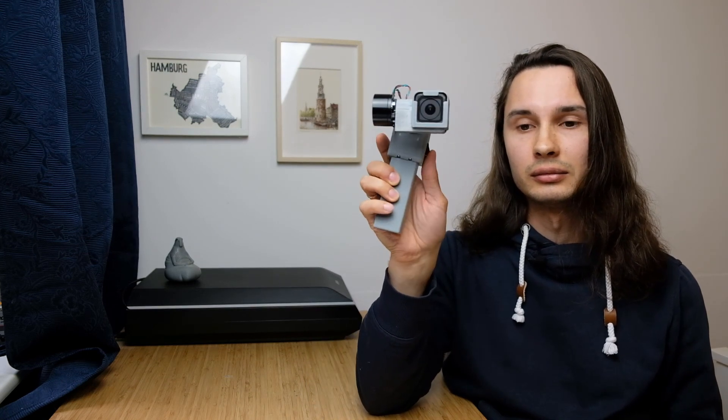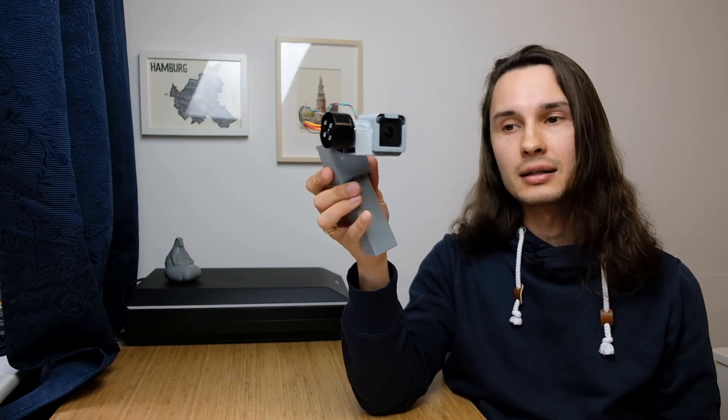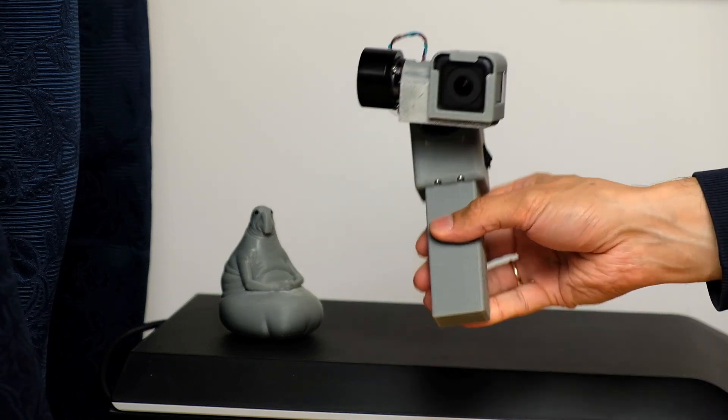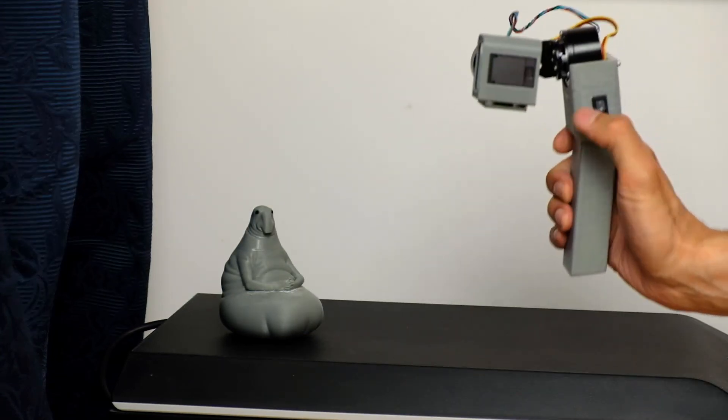Here you go. Yeah, it took a while. I'll explain why it did this — it's not the most precise electronics I use, but nevertheless it works. So how I did it: I found this software on Onshape, a web-based online CAD system where you can design stuff and download 3D models.